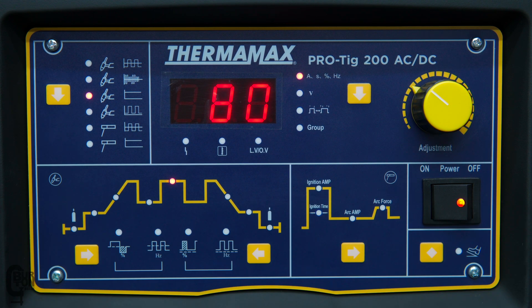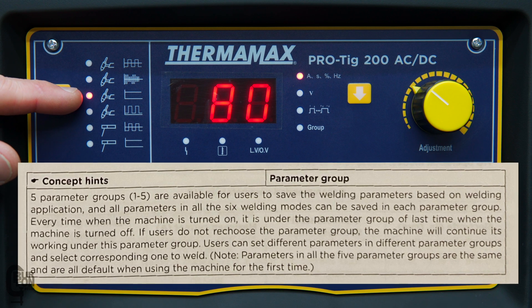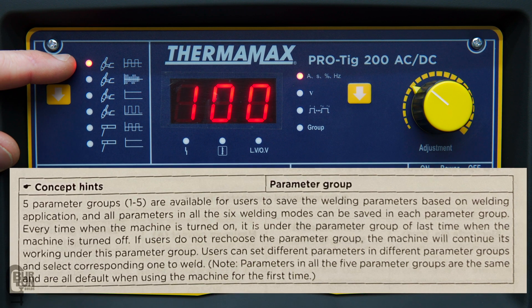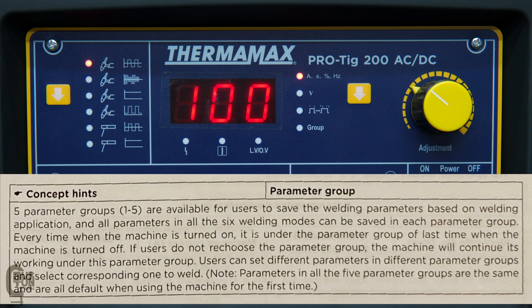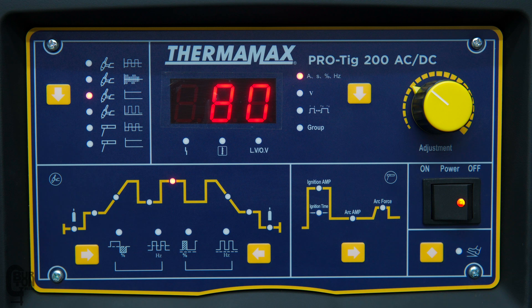The machine also allows you to save five different groups of settings in each of the operational modes. So for example in DC mode you've got five groups, and in AC square wave TIG mode you've got another five completely separate groups. That means you can save up to 30 different lots of settings in total, which is quite a nice feature of this machine.